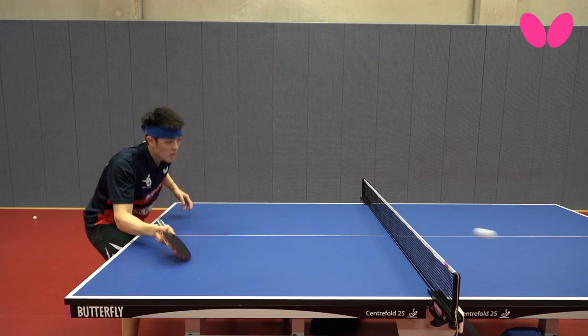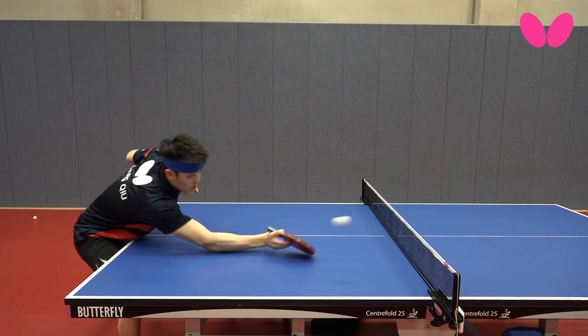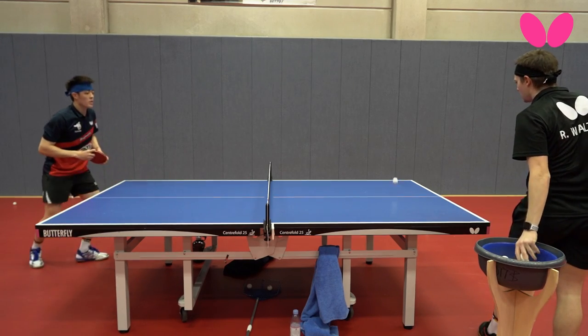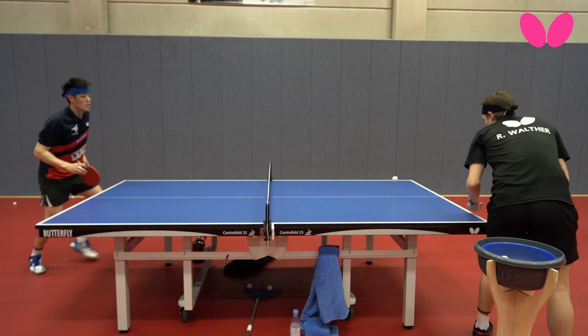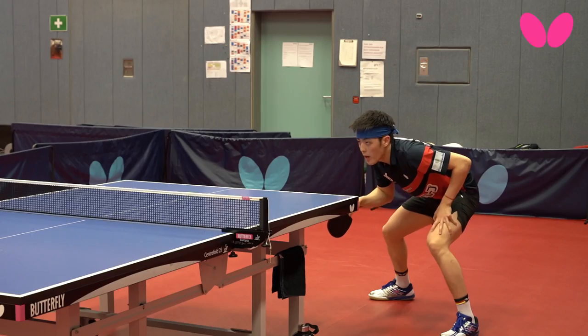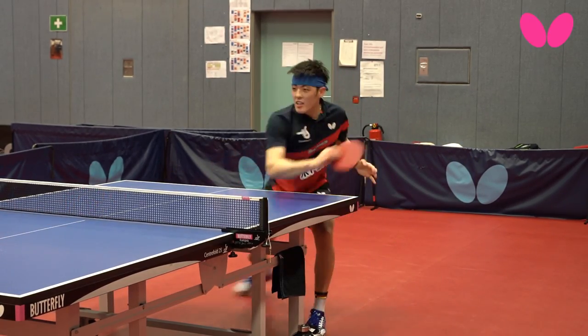The rubber is especially very good in the service receive game. Because of the sticky surface I am very confident to play the ball short, because it sticks longer on the rubber and I have more grip on it, so I can play it much more precise and short on the table. This gives me a lot of confidence for my overall game.